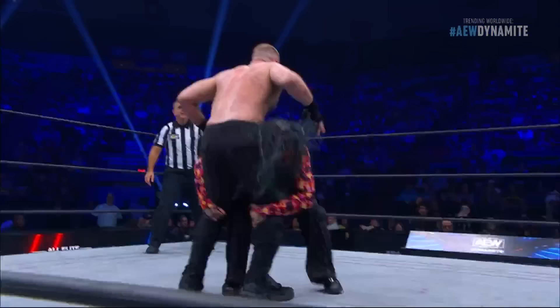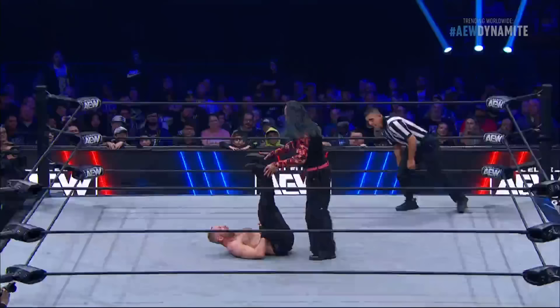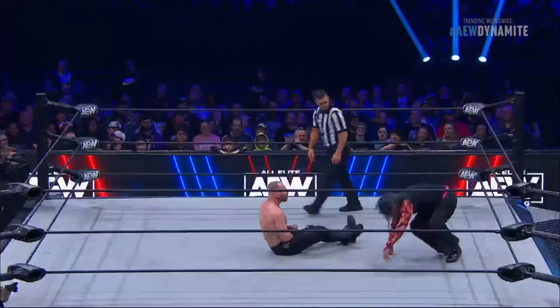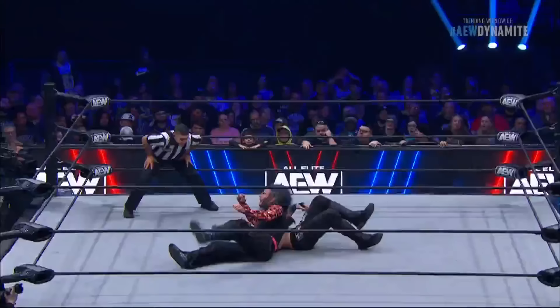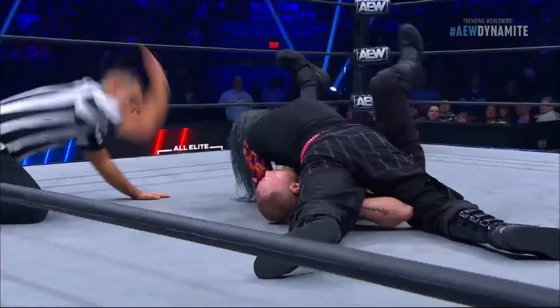Hardy connects with the Manhattan drop. The leg is swept out and the leg dropped. Moxley tried to cover up but I think that caught him flushed, Taz. Yeah, I definitely think it did. You can see the momentum is building here for Jeff Hardy. The leg is hooked. Moxley kicks out.